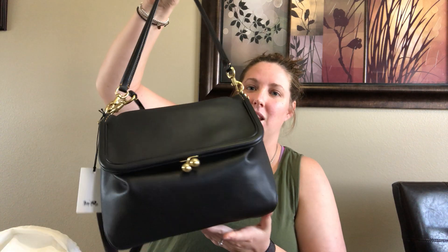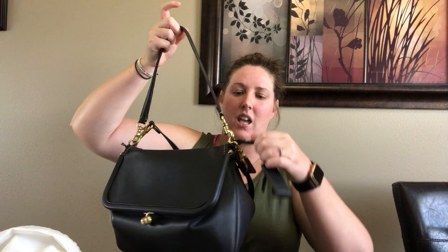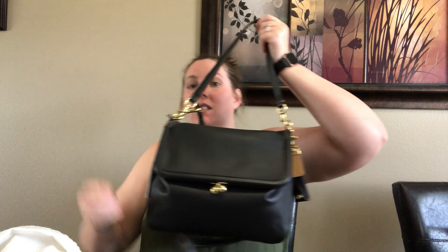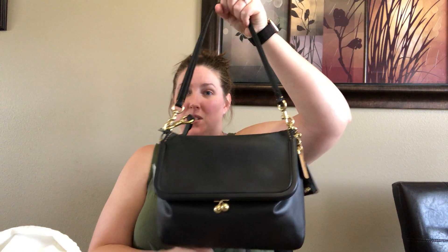It is the Coach 1941 Ryder bag in black with the brass hardware, and this bag comes in different sizes. This is the largest size of the three. It comes in a 12 — my friend Alana did a review on this bag in the 12 size — and then they have a 24 size, and then they have this size which is the largest. It comes with two straps.